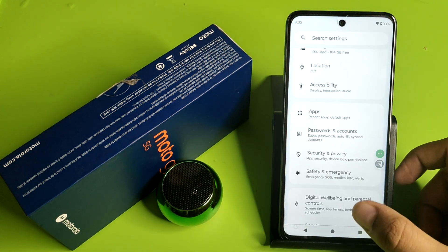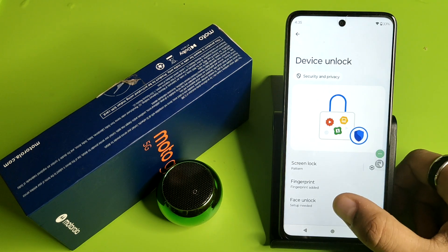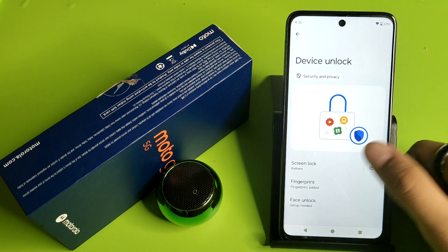First you have to simply open your settings, then you have to come to Security and Privacy. Here it is Device Unlock — you have to click on it. You will also see the fingerprint option here.